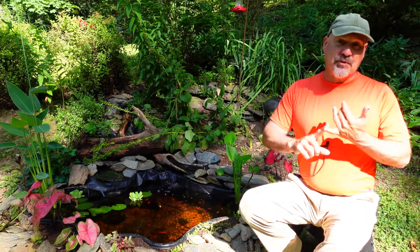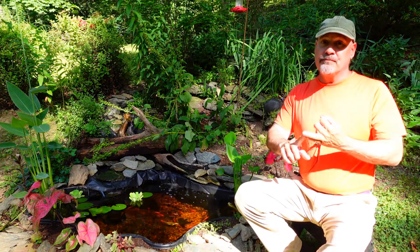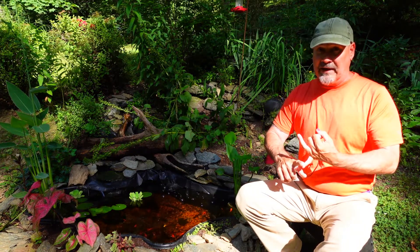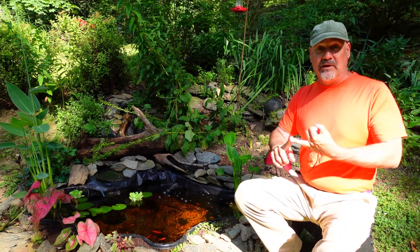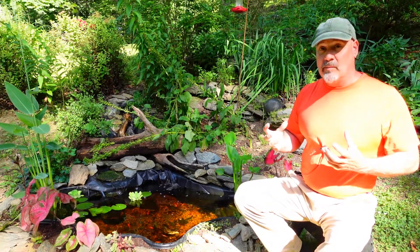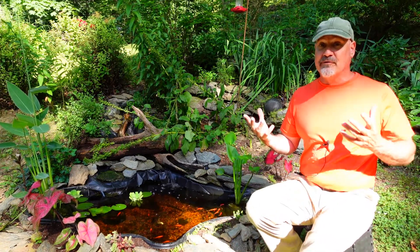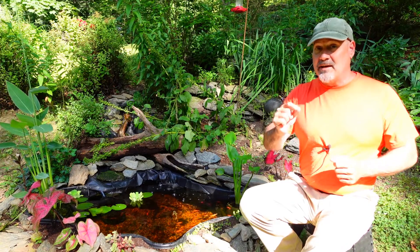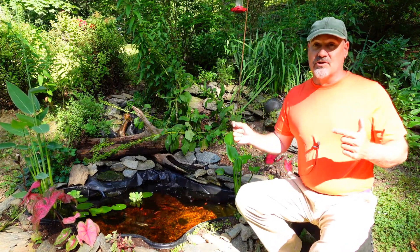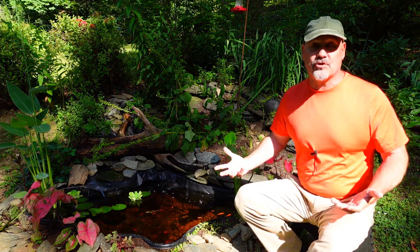So if 6% of that worm is protein and 90% of that worm is water, for a 100 gram worm, that means 6 grams of that would be protein weight and 90 grams of that would be water weight. So if we dehydrated that worm and shriveled it all the way down until all that was left was a husk that only weighed 12 grams, that same 6 grams of protein would now constitute 50% of the weight of that husk. It's the same 6 grams of protein.